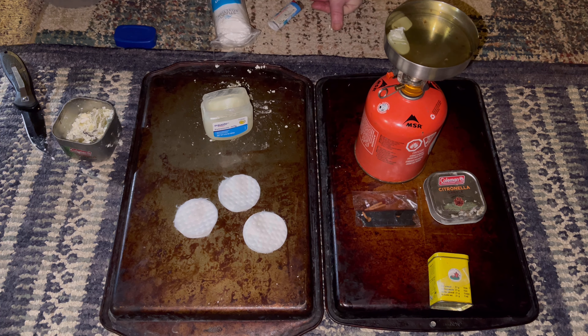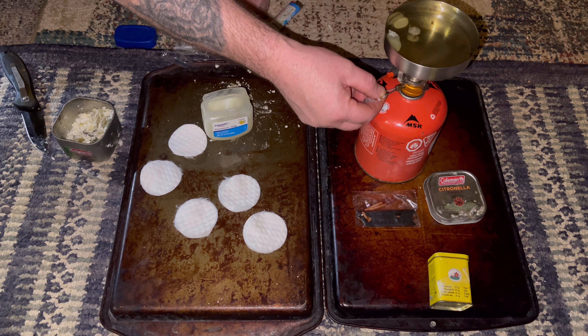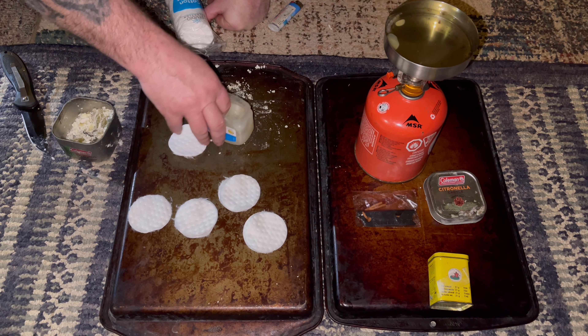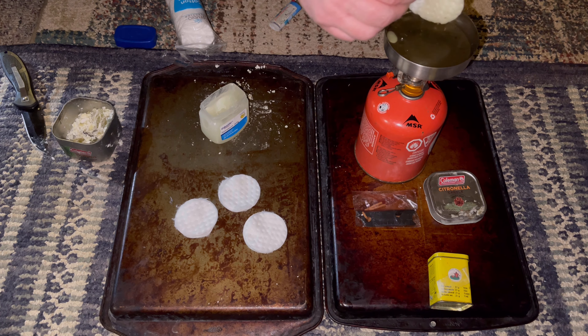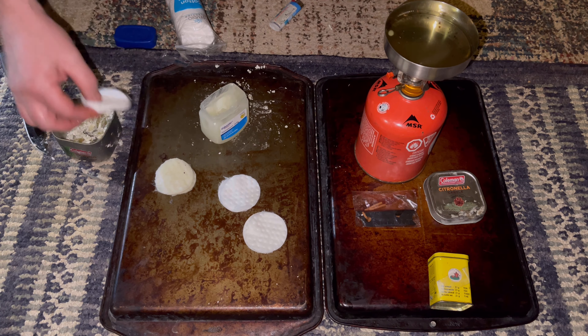I'm going to turn this off in a second — it's just about done. This batch will actually make 40 of these, and this is only like a dollar eighty. I'll have to shut the heat off. Just let that sit and cool. You can do it either way — this is an experiment because I've never done it with candle wax before.